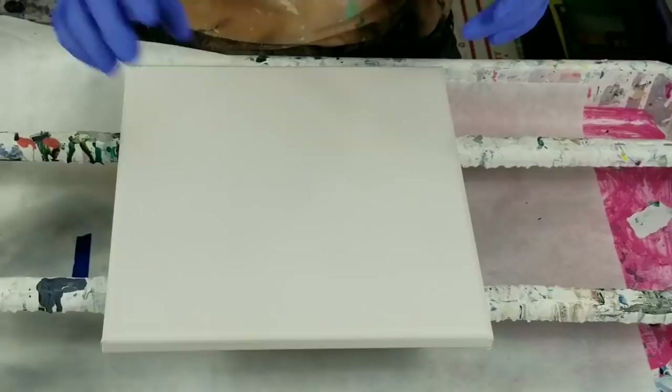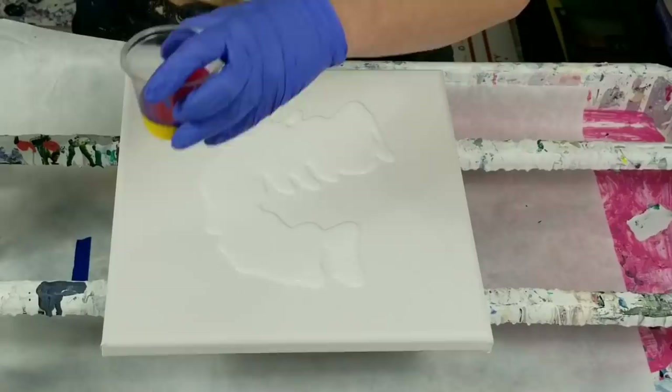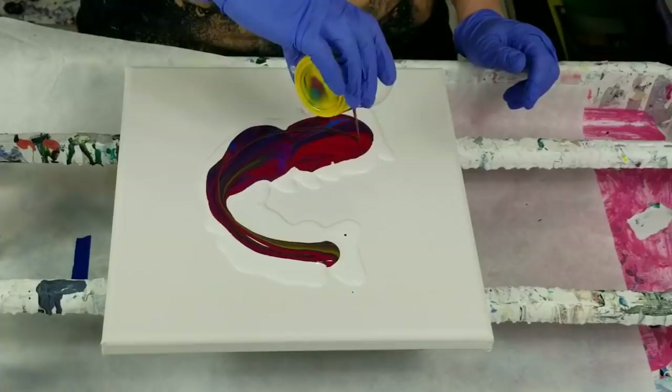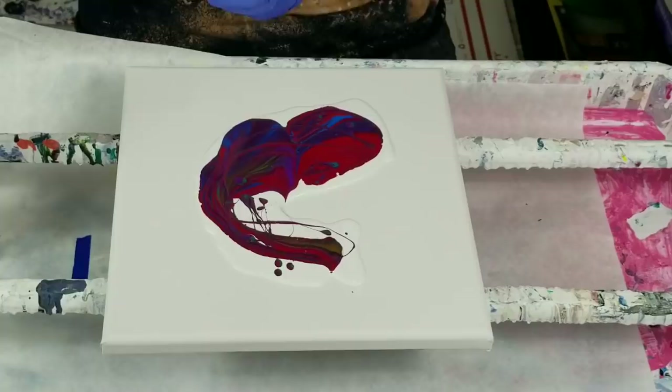I'm going to pour out some white. The straw can't be used anymore, so I'm going to use it to stir. I watched the video early this morning and my brain's fried, so I'm probably forgetting a bunch of things that she did. But on the positive note, this really makes it kind of my version of it for sure.